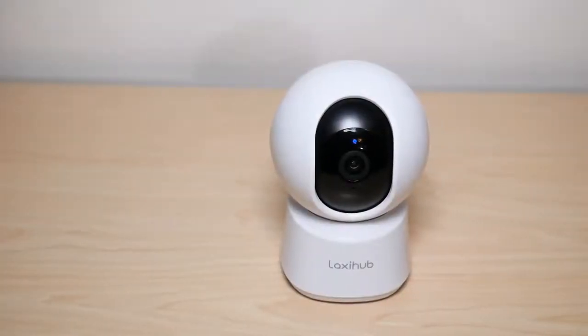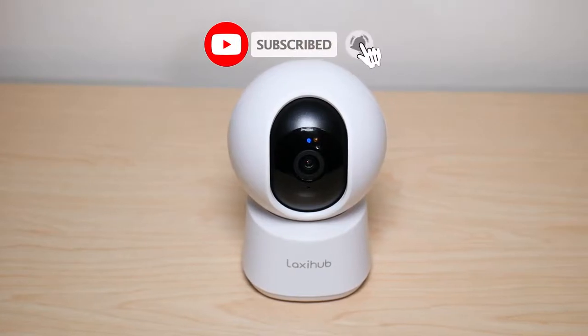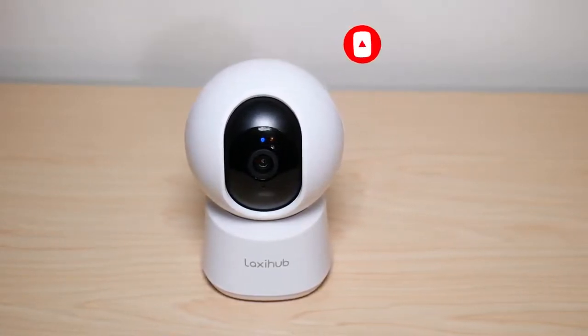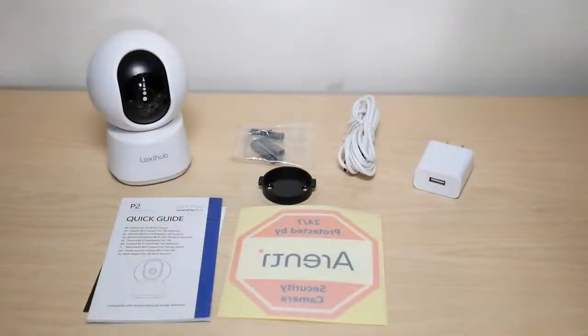Welcome to another video from Featured Tech. In this video I'm going to be reviewing the Laxihub P2 security camera by Arenti. If you're new to the channel make sure to subscribe for more awesome videos like this. Let's get started by talking about price.